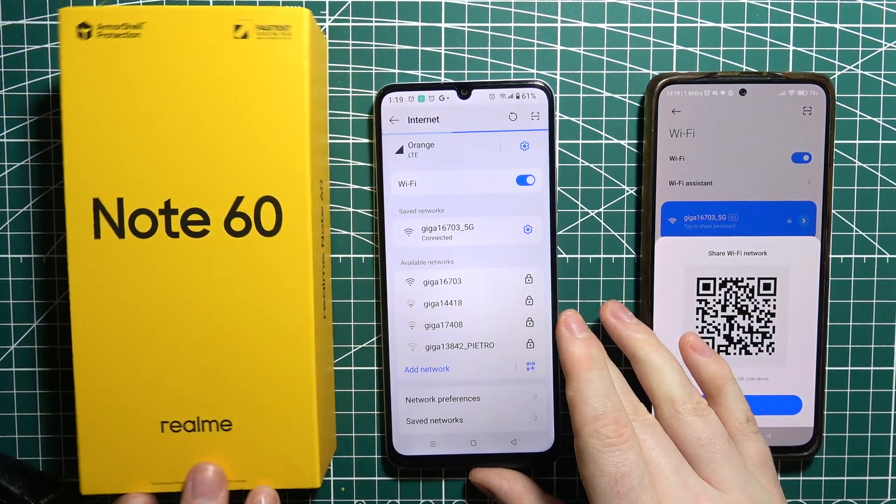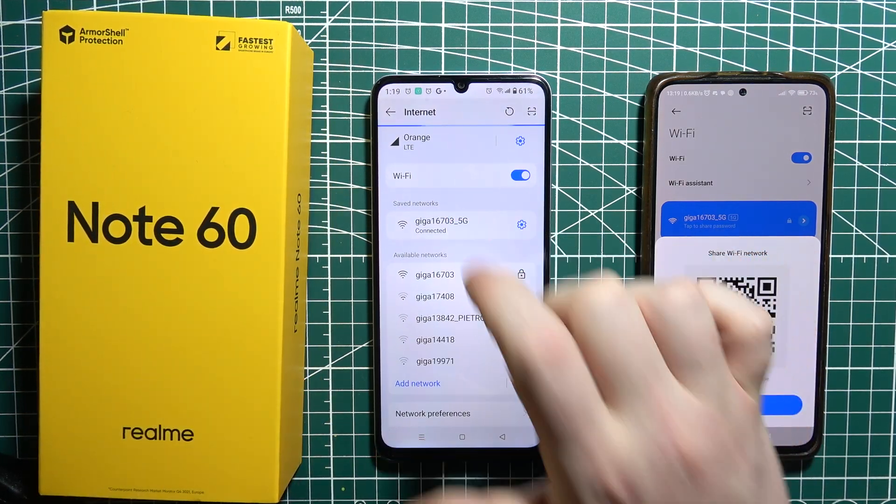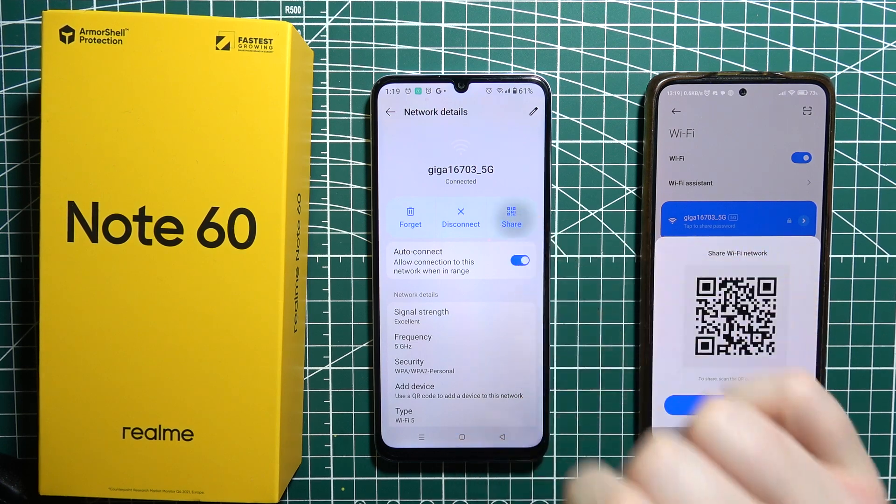If you want to do it vice versa — that means provide a connection from your Realme Note to another device — then you need to click on the Wi-Fi again and select share.